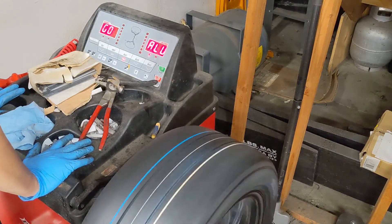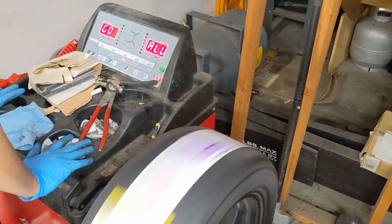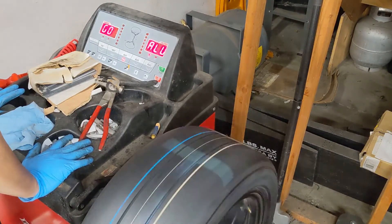Alright, that's it. Finish up the rest of your wheels and enjoy your perfectly balanced wheels. Until next time.